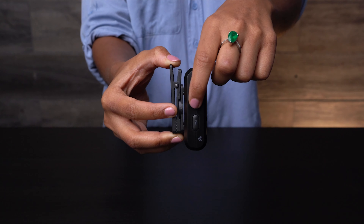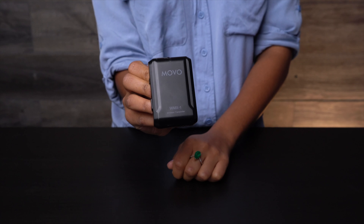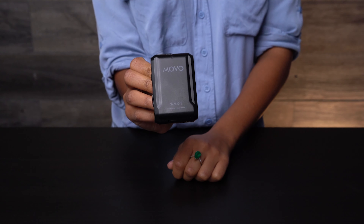It powers on and off with a touch of a switch, and the indicator light at the front of the transmitter will confirm the device is on by blinking blue. It turns red to notify you when the battery power is low, removing any guesswork.